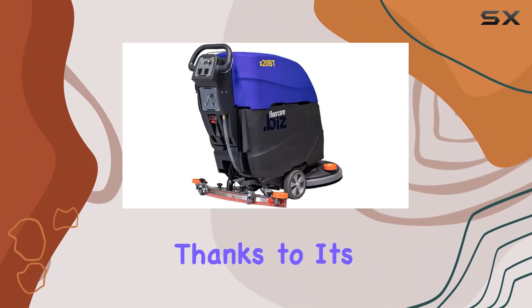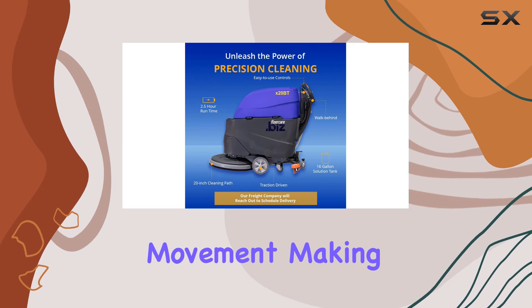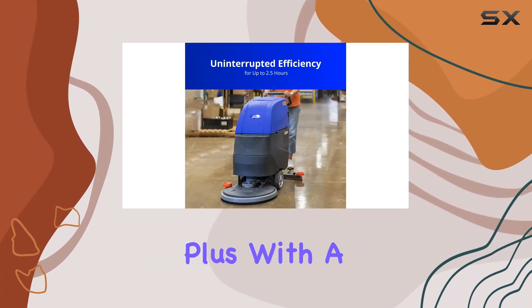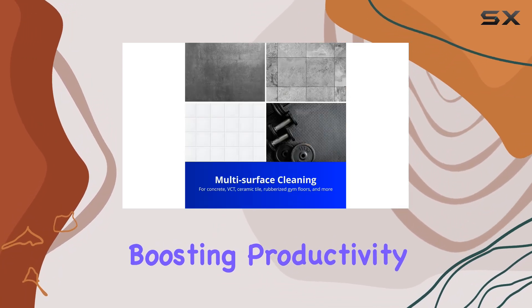First off, ease of operation is key, and this scrubber delivers. Thanks to its traction-driven system, you'll experience smooth and controlled movement, making it a breeze to navigate around any space. Plus, with a generous 20-inch cleaning path, you can cover more ground in less time, boosting productivity without sacrificing quality.